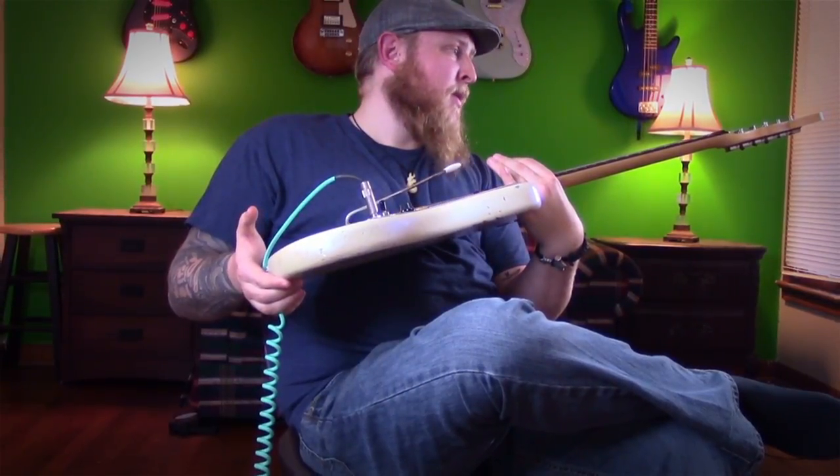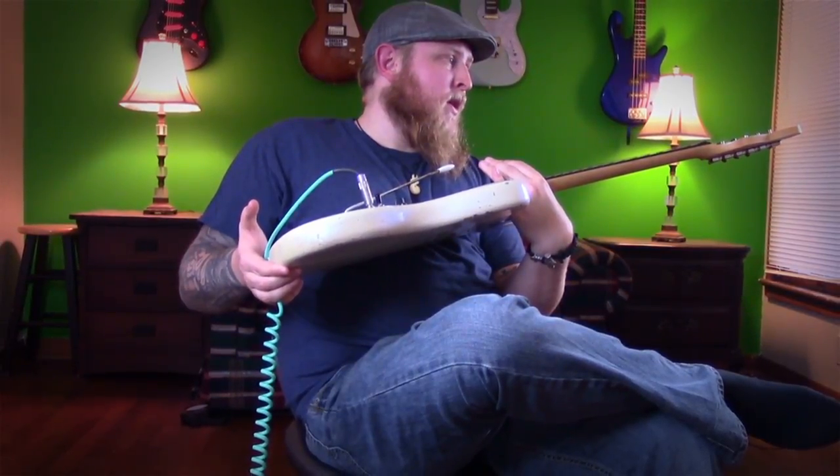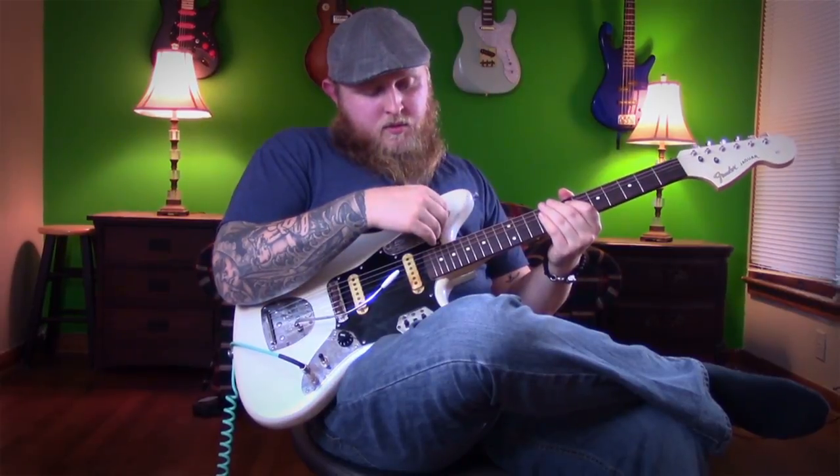But yeah, it's a really cool guitar. I'm really happy Elvis gave it to me — Elvis is his real name, by the way. I'm happy to be able to not really restore it, but get it to where it's playing again. And it's a lot of fun.